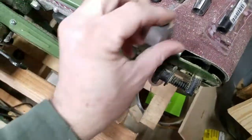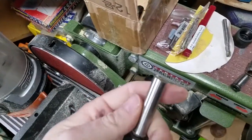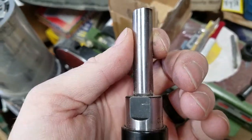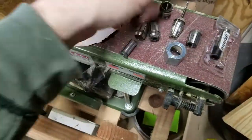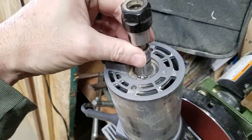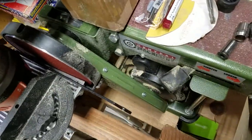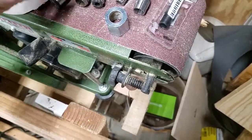I bought an ER 16 and it came with a 12 millimeter shaft. 12 millimeter is not the same as half inch, and the half inch collet that came with the router would not clamp onto that. Plus it was a lot longer — I actually had to cut it down to get it to fit in there. It adds a lot of height, so that was option one.